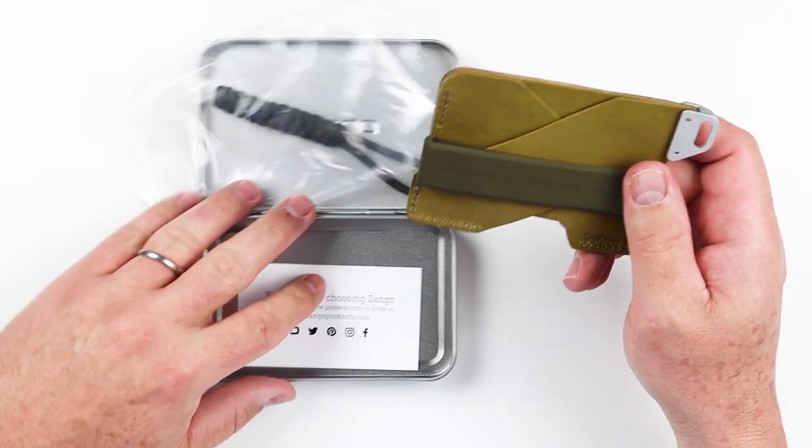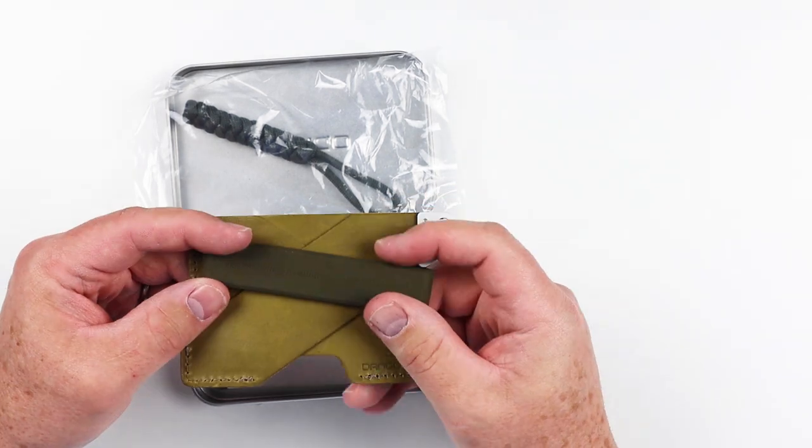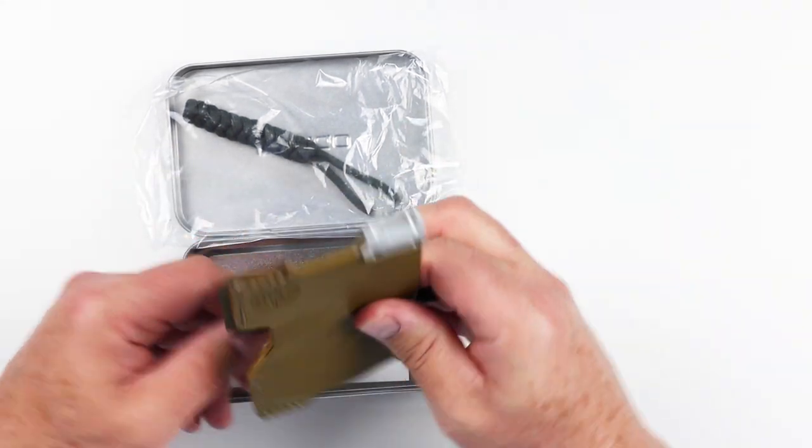There's usually some kind of instruction card about how to use it, but this is pretty simple. It comes with a silicone band and the wallet itself.